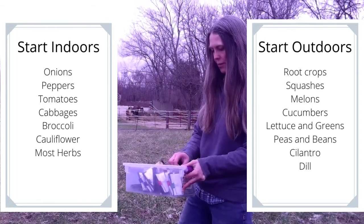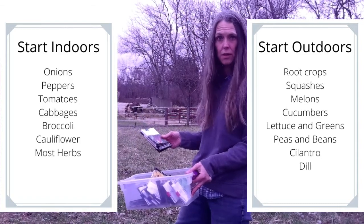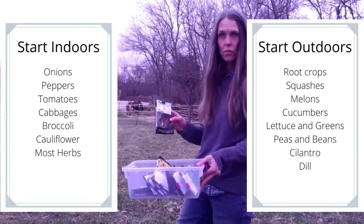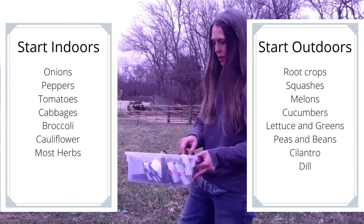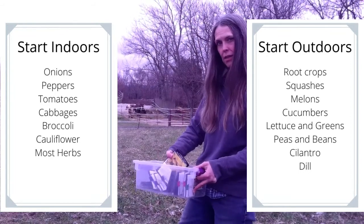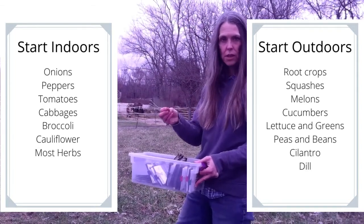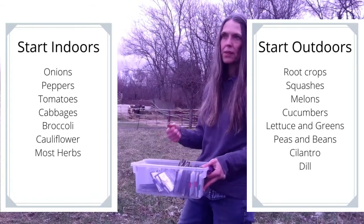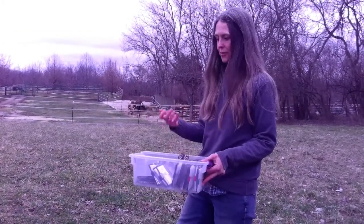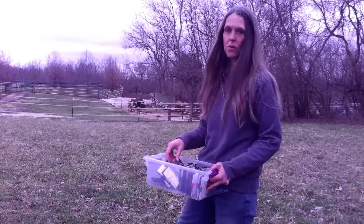Peas should be started outdoors. Peppers and tomatoes, because of their long season, should be started indoors. Onions go indoors as well because of their long season. Another note on onions: if you're starting from a set instead of a seed, you're more likely to have it bolt — meaning it goes to flower and seed rather than producing a bulb, because an onion flowers in its second year. If you're buying sets, buy the smaller ones — smaller sets give you more success.